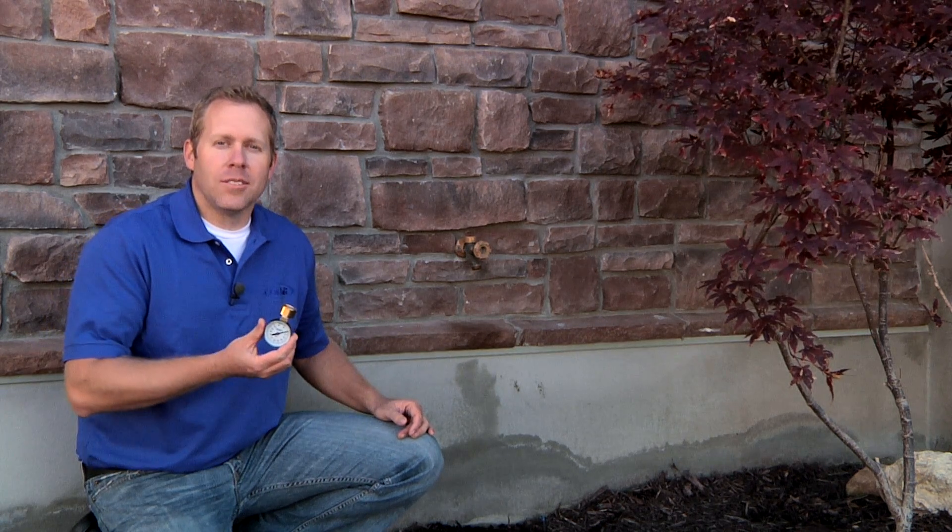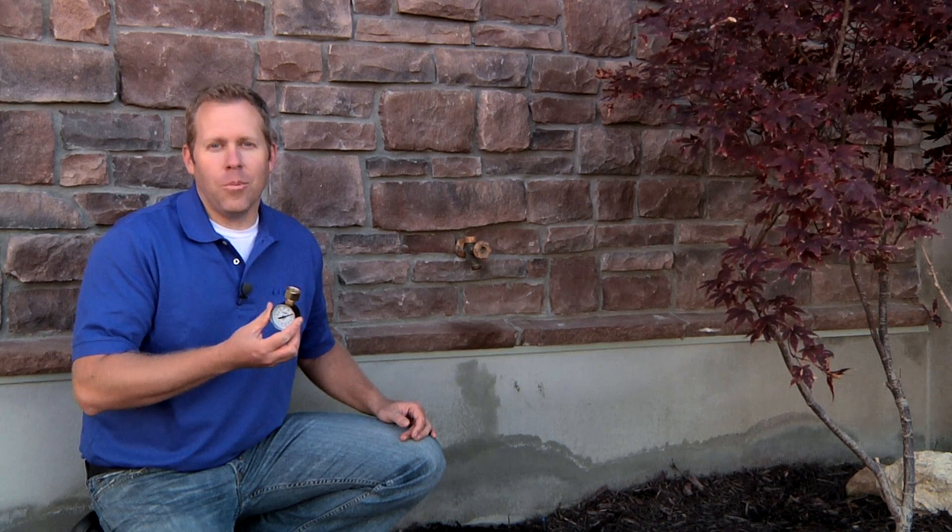Hi, I'm Brad with Orbit. Today we're going to talk about getting the information you need to design and install a system. One of the critical pieces of information you'll need is a pressure gauge to get the pressure coming into the home. You'll want to find an unregulated outside faucet to get the pressure. You can also call your local water municipality or your city to find out the pressure.